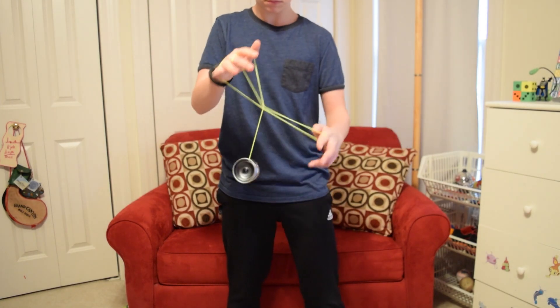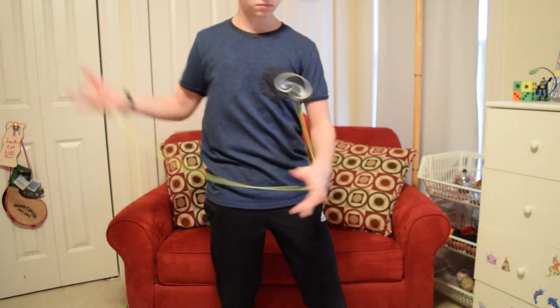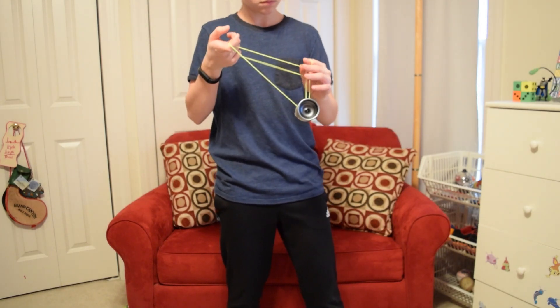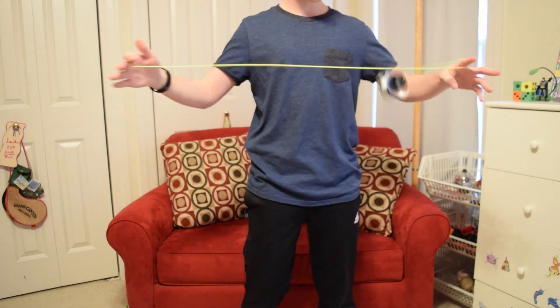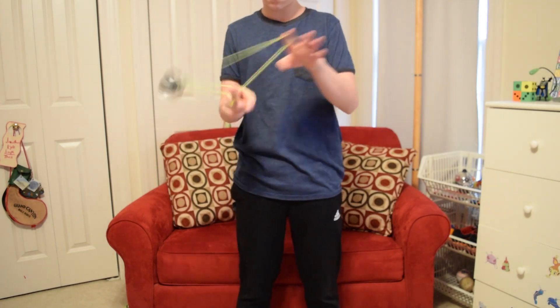Also during play, this yo-yo almost never tilts after long tricks. You can feel its insane stability, which is great. You can clearly see how this powerful spin helps Evan complete all of his insane bangers.